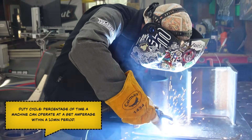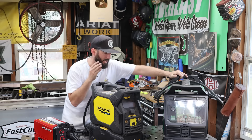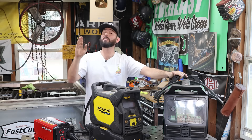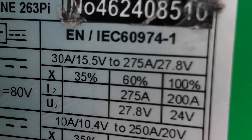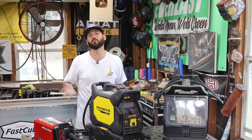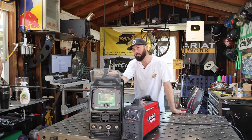Duty cycle breaks down simply: whatever amperage you select, the machine will run for that amount of time in a 10-minute span. For example, this machine at 60% duty cycle — six minutes out of ten — can run 275 amps for six minutes straight before hitting duty cycle. This smaller machine at 60% duty cycle can only run 64 amps. To get 100% duty cycle, just run lower amperage — instead of 275, run 200 amps and weld non-stop. If you're welding all day, you need serious power.